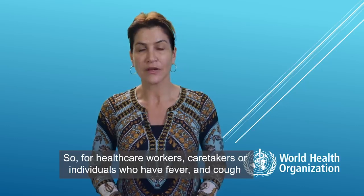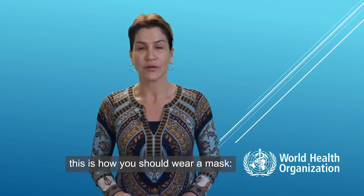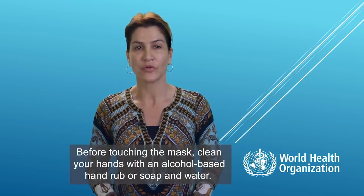So for healthcare workers, caretakers, or individuals who have fever and cough, this is how you should wear a mask. Before touching the mask, clean your hands with alcohol-based hand rub or soap and water.